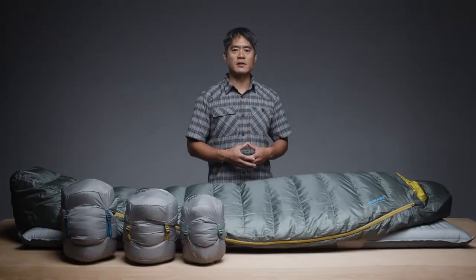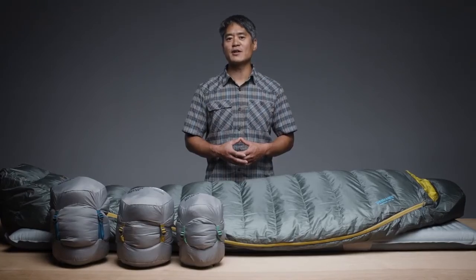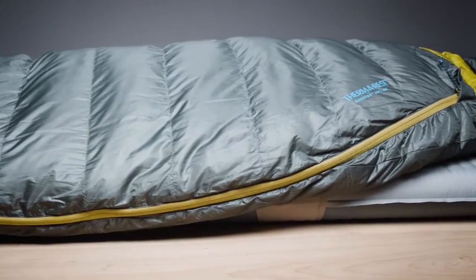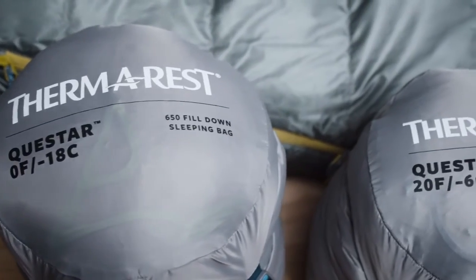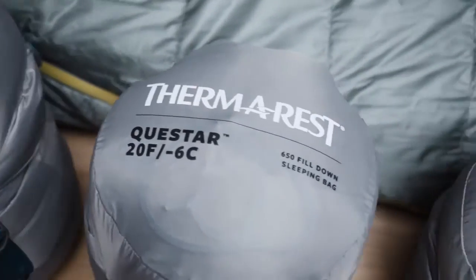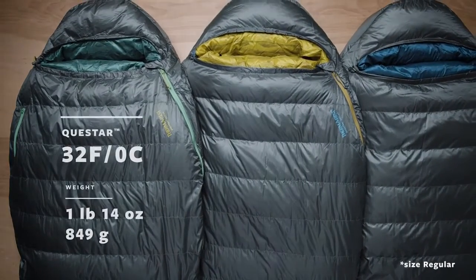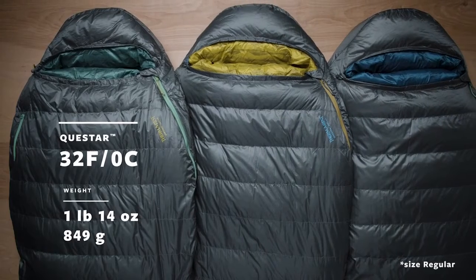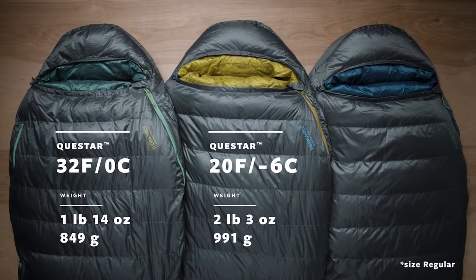Packed with features and a thoughtful, thermally efficient shape, our line of Questar Down sleeping bags delivers guaranteed comfort for backpackers and campers. We offer the Questar sleeping bag in three temperature ratings, creating options for adventures in all seasons and conditions. The award-winning sleeping bags are available in a lightweight 32 degree Fahrenheit, zero degree Celsius version, and a versatile 20 degree Fahrenheit, negative six degrees Celsius version.